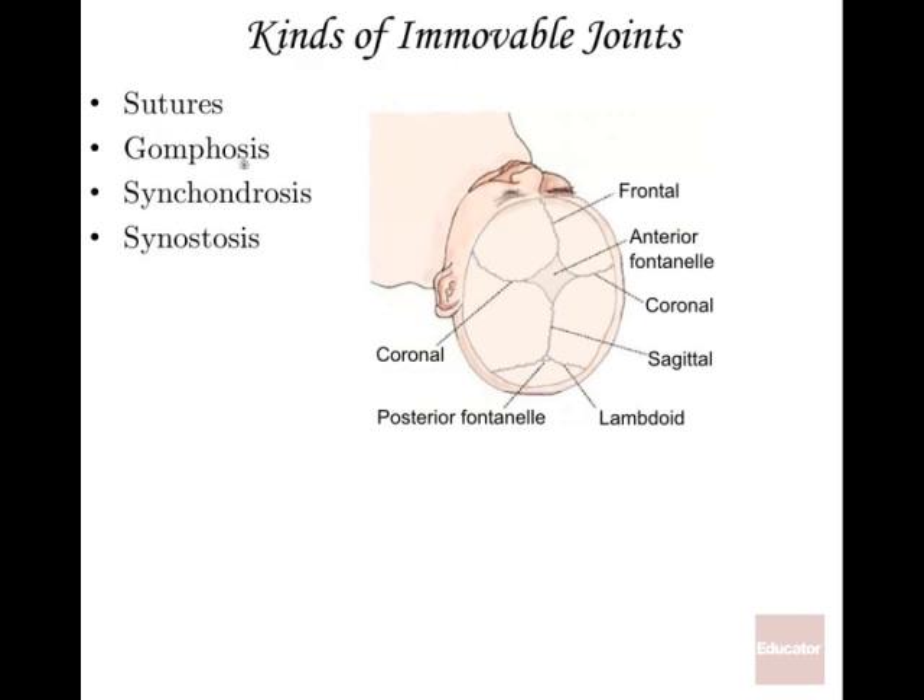A gomphosis — the classic example is how all your teeth connect to the mandible and maxillae. That connection, not supposed to be movable, is a gomphosis. Once adult teeth come in, they should not be moving. If you have a movable adult tooth, you've got a problem.